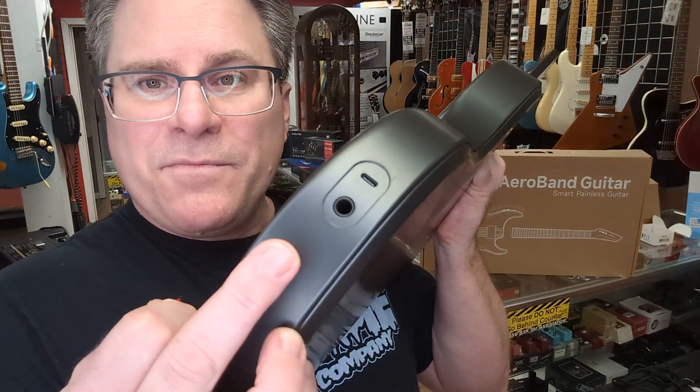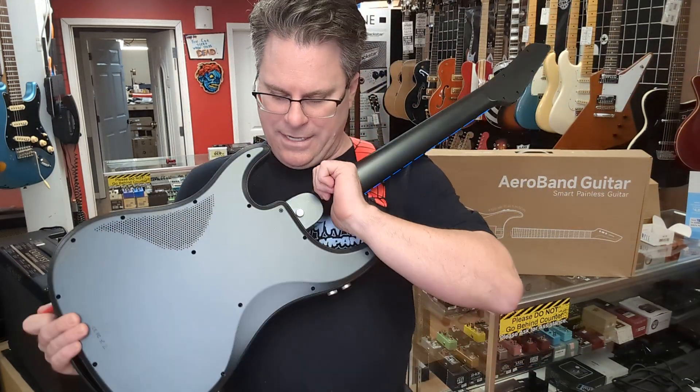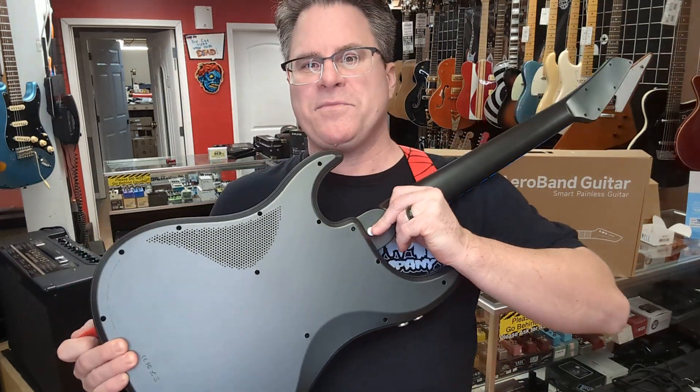And if you want, you can actually hook this bad boy up to an amp and use the sound of the amp. $4.99. Cool little guitar, and the neck comes off. You push this button, neck pops right off so it travels very easy. We have two of these guys in stock right now.